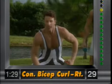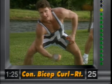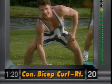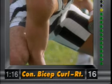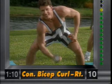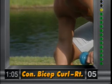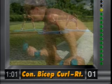Concentrated curls. Legs slightly flexed, right elbow on the thigh. Bring it up — you're working the right bicep. Squeeze. You can see the muscle being worked. Squeeze it. Focus in — it feels great.